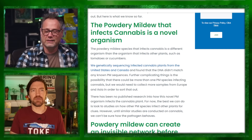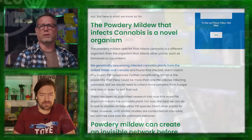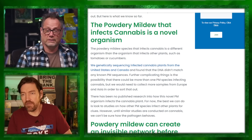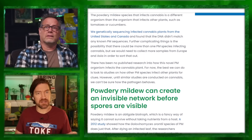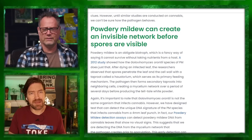Out of medicinalgenomics.com — they do a lot of testing and are very scientific — there's an article about whether powdery mildew is systemic. Systemic means it gets into the vascular system of the plant. It doesn't matter if you take a clone from a place with powdery mildew or without it — it can be in the system. When you hear systemic, think entire system.